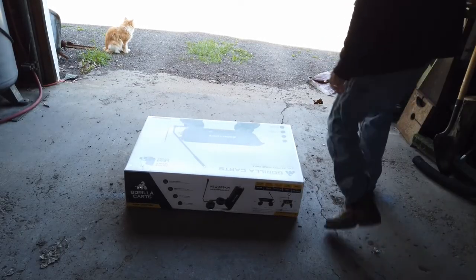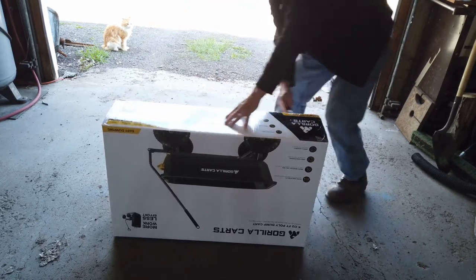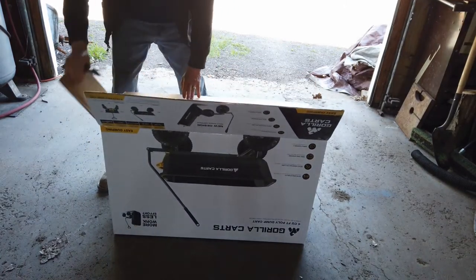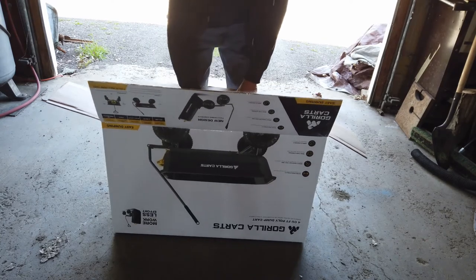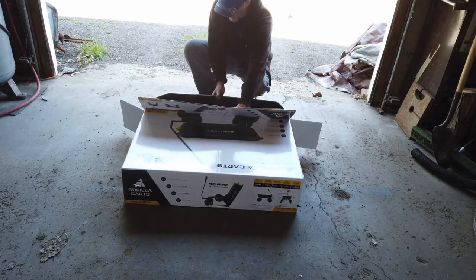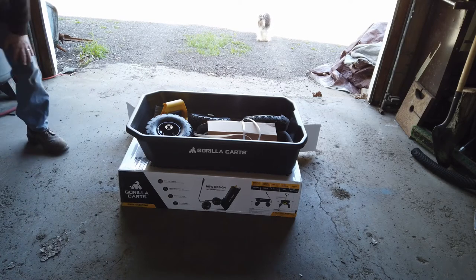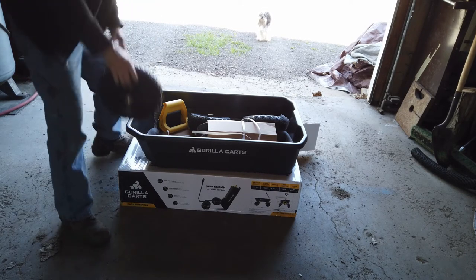All right, so I pull this out of its box here. Let's see how complicated it is. It's got a handle. The pneumatic tires — yep, pneumatic tires. That's cool.